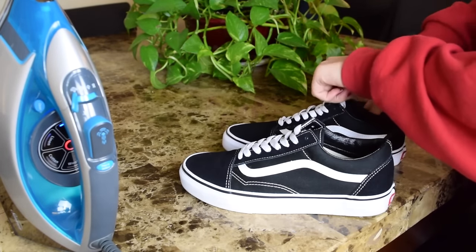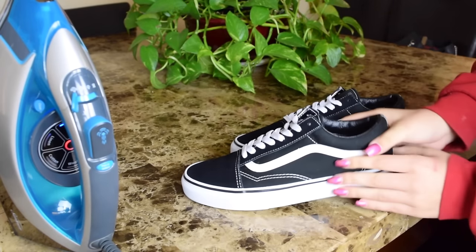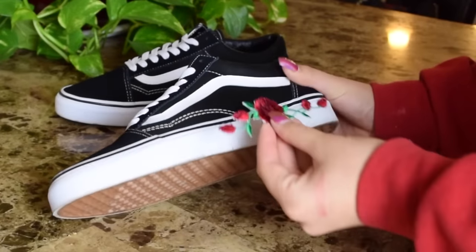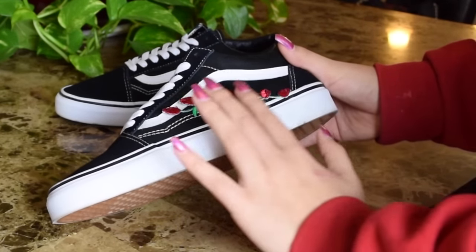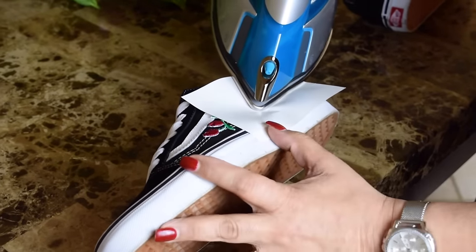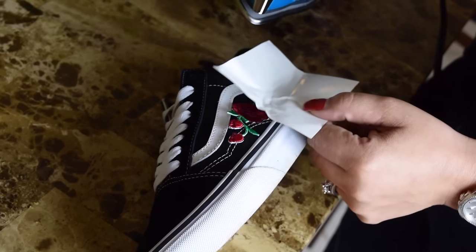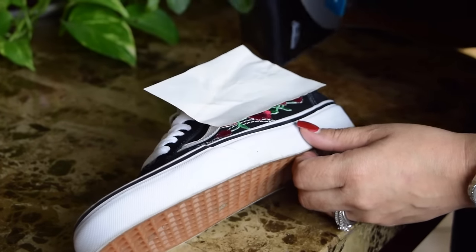The rose patches are iron-ons, so before you iron them on, I recommend putting big socks inside the shoes just so the ironing process is so much easier. Your iron should be on the hottest level. Put the patch where you want it on the shoes, and grab a transfer paper just to prevent the iron from burning the rubber heel. I used the paper that the patches came with, and then iron the patch until it fully sets on the shoe.